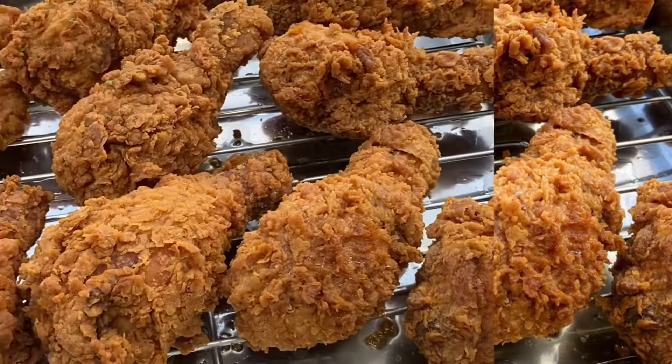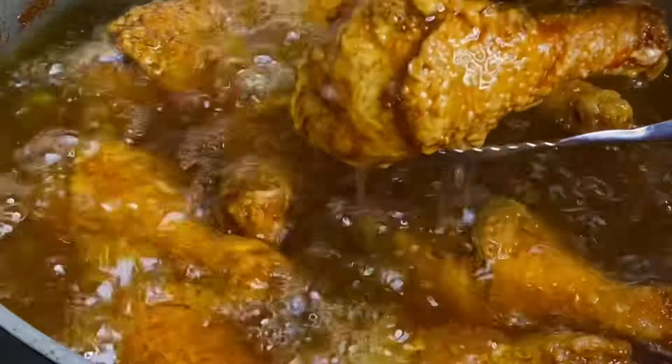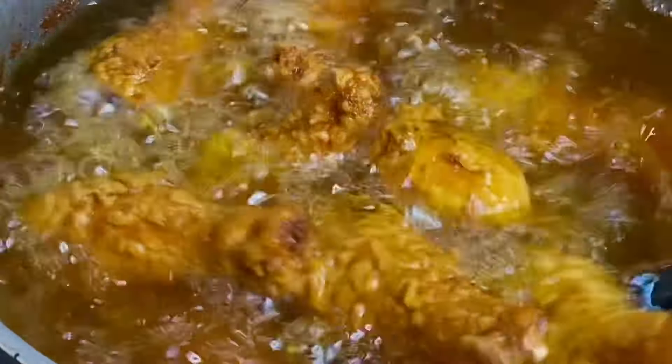Hi everyone, it's Raquel of Raquel's Caribbean Cuisine and today I'm going to show you how I made this juicy, crunchy, extremely flavorful fried chicken.